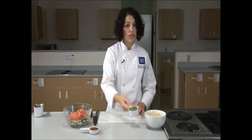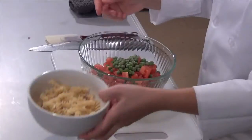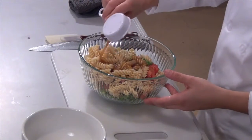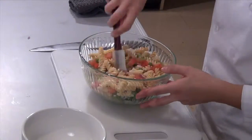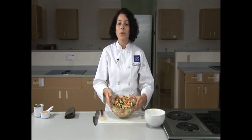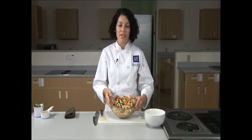We can add our peas to the prep bowl as well, along with our two cups of pasta and a quarter cup of Italian dressing. Stir well until all of the ingredients are combined. Look at the colors in this salad — isn't it beautiful? I like to say eat the rainbow, and in this salad we are most definitely eating the rainbow of vegetables.